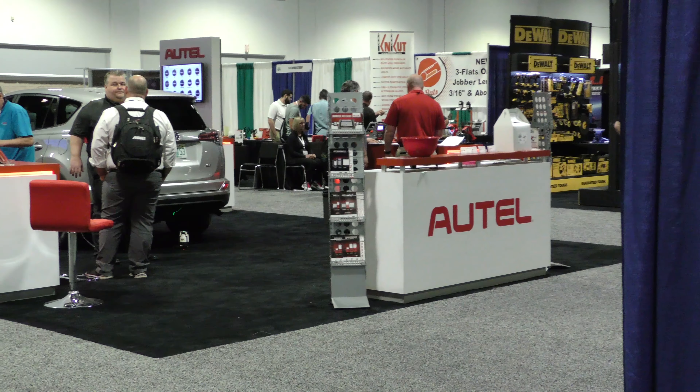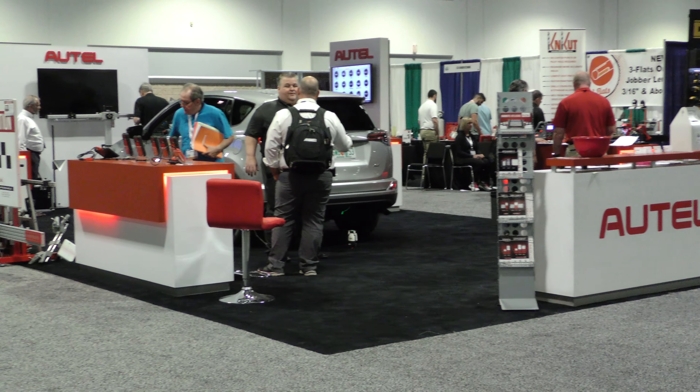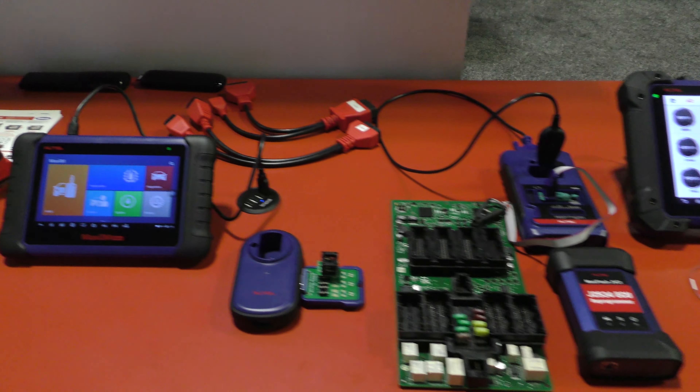Without a doubt, Jamie. The MA600 has just been an absolute hit at this show. The traffic has been tremendous — lots of interest in the portable calibration solution that we've offered. It's going to be a great hit. People are going to love it. I think highly anticipated is an understatement. Not that many products have come down the line that have created this much buzz.